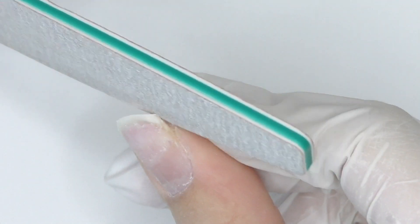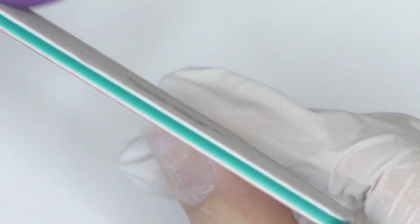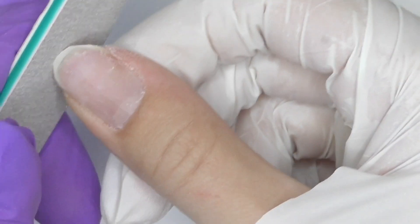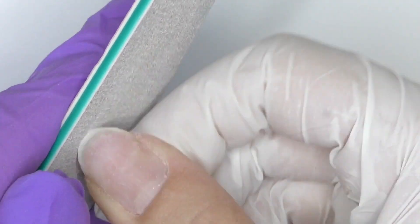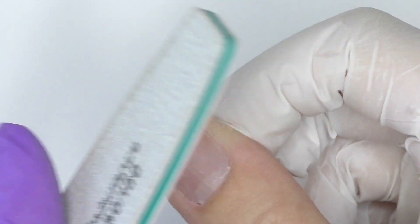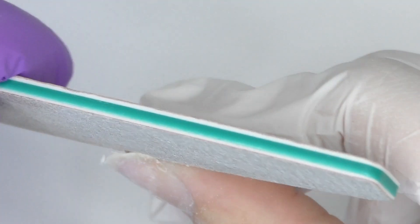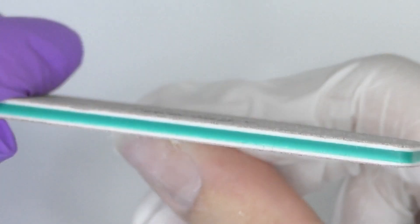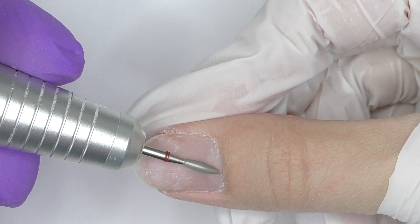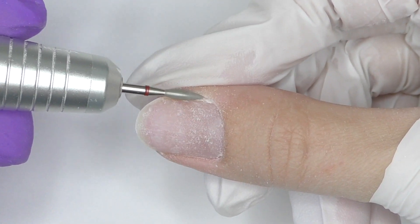I'm working with my non-dominant hand, so this is not the most comfortable thing to do, especially when it comes to prep and filing. Sometimes you just want to help with your dominant hand — it's like it wants to move the file instead of filing with the opposite hand. But this is just one nail, so I think we can do it. I will be doing extensions using traditional forms, filing the free edge as short as possible.